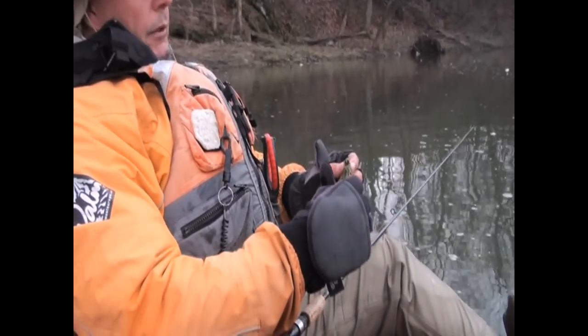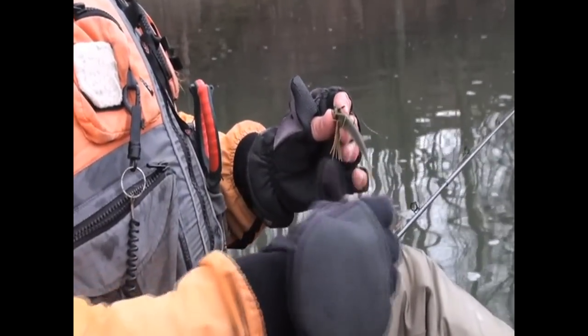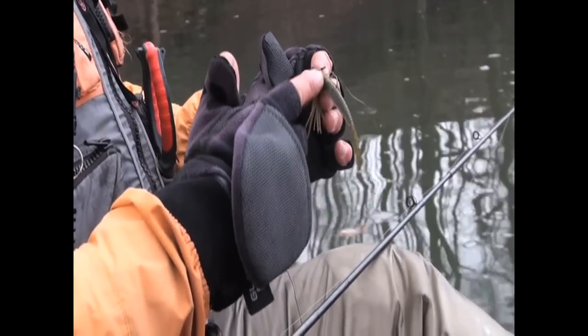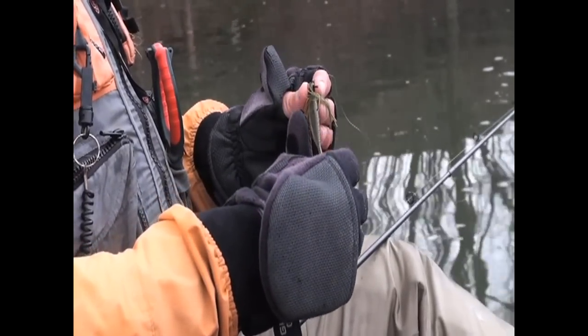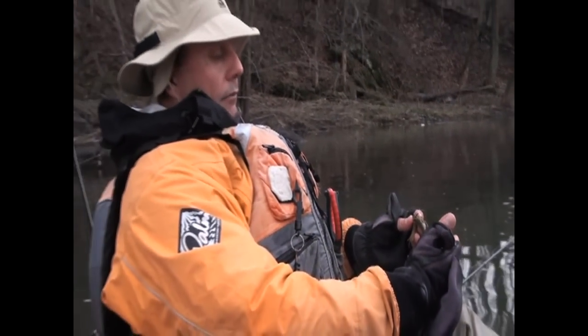I got that one on a Strike King Bitsy Bug with a Gary Yamamoto Shad Shape Worm. As the day goes on I can kind of cut it smaller and smaller to get the profile that I want — that I find the fish are hitting on — and I just like it, it just kind of gives that dead minnow look.